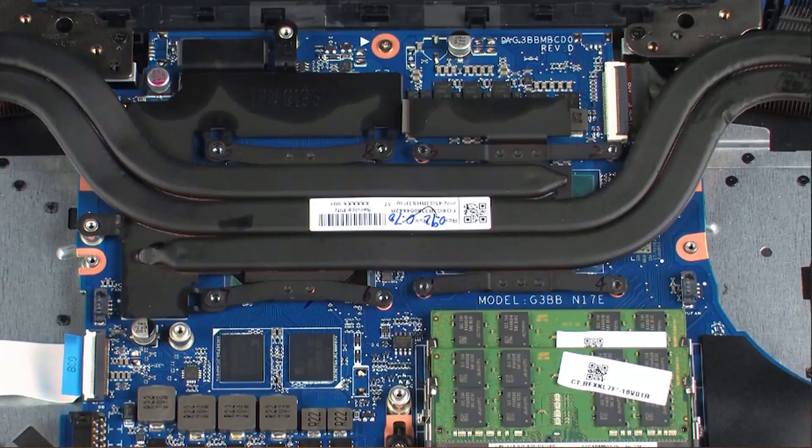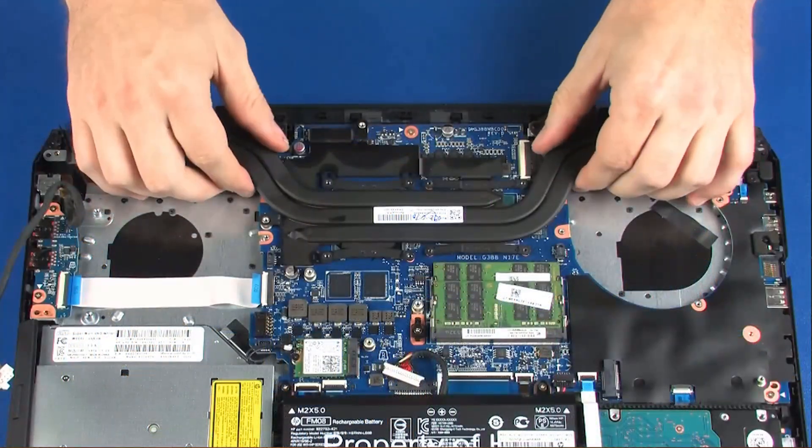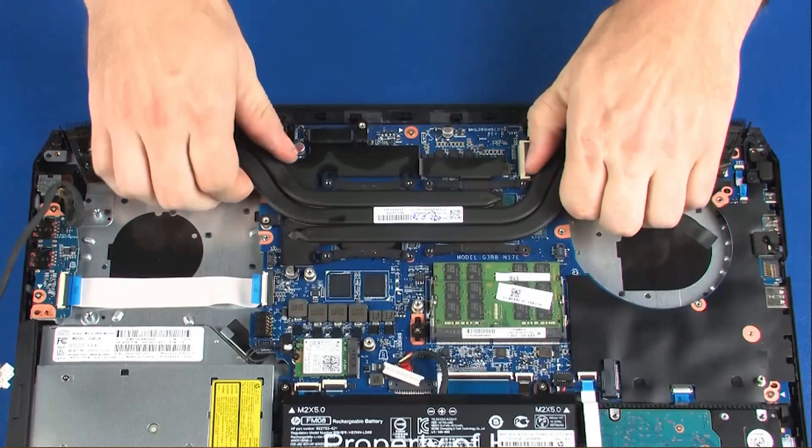Note: due to the adhesive quality of the thermal grease located between the heat sink and processor components, it may be necessary to move the heat sink from side to side to detach it from the system board. Carefully lift the heat sink off of the system board and remove.